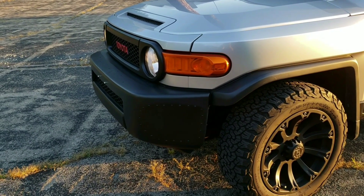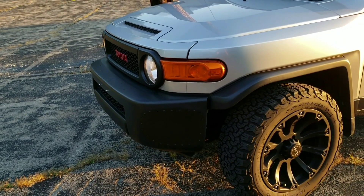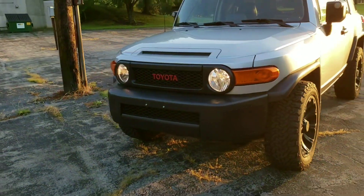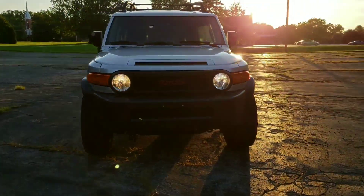One of the wings broke off. I could have put it back on but I never liked the wings — I was gonna take them off anyway. It looks so much better without them.